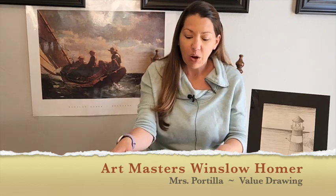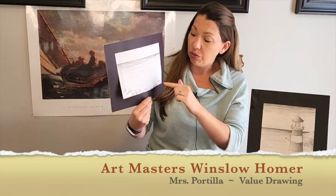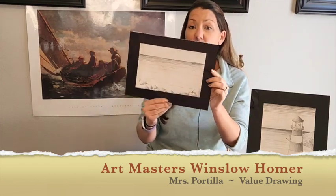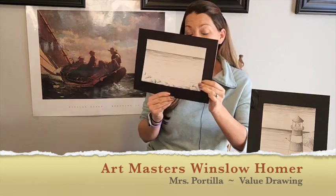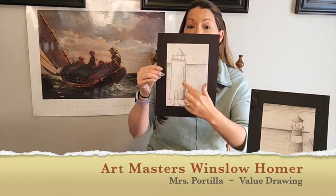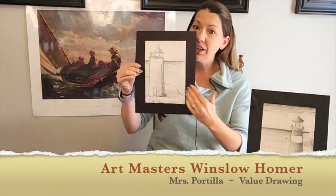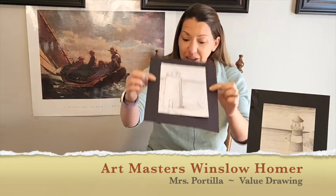Hello and welcome back to Art Masters with me, Mrs. Portia. Today we're going to be doing some value and line drawings just like Winslow Homer. We're going to be using lines and value — the lights and the darks of our shading — to create a rock seascape or a more advanced lighthouse, creating realistic drawings just like Homer.